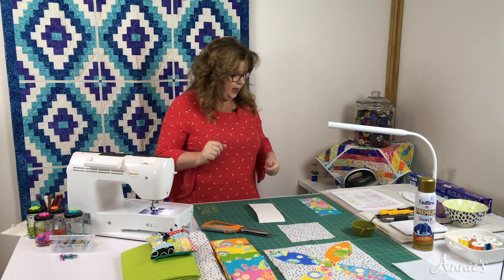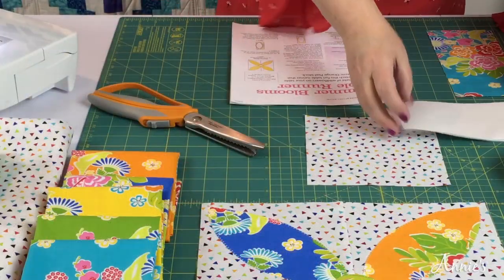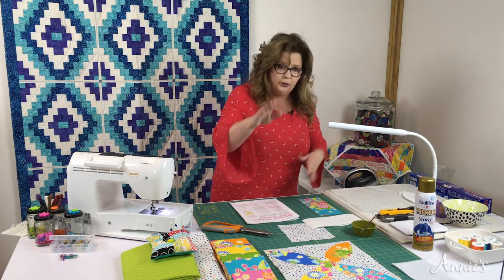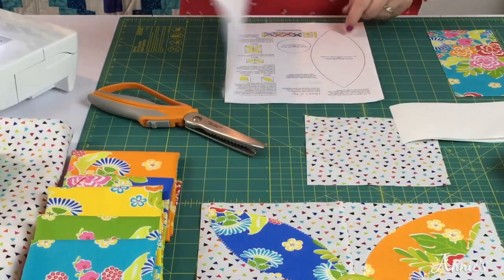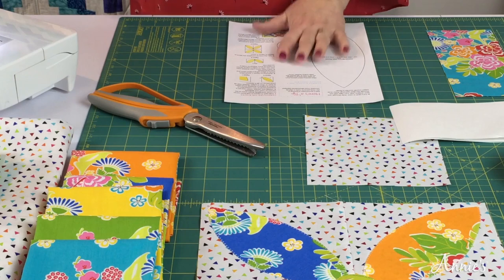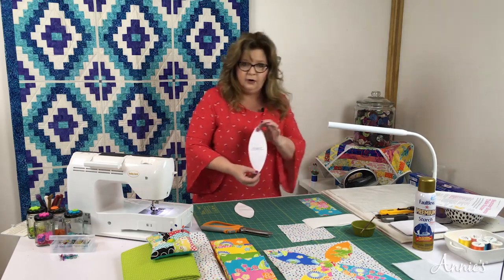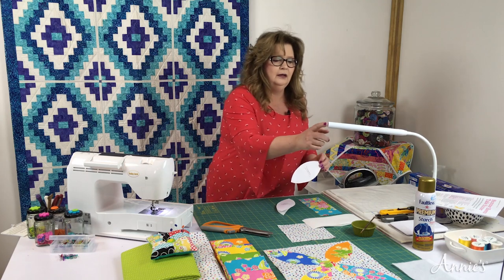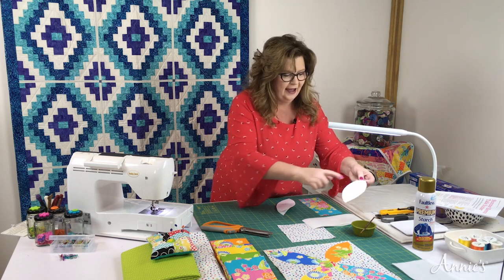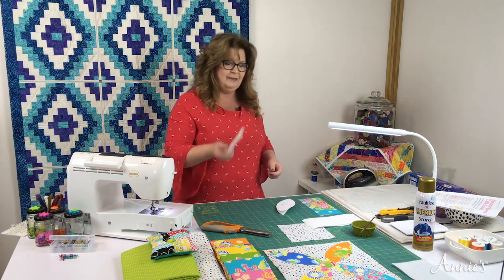Before you do that, make sure you've already cut out your template on page four. Go make another copy so you can save it for later. Now this is mine that I've already prepared — I'll show you what one looks like. This is what one looks like after you've used it to make four, five, six of these petals. It's a really neat method.